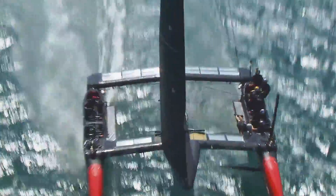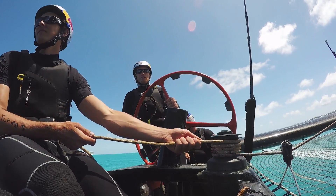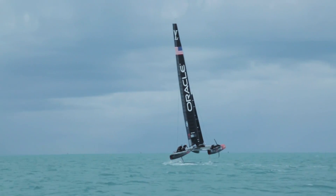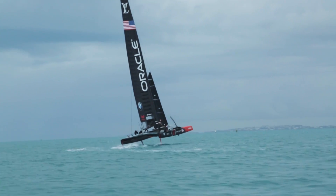On the Oracle Team USA boat, the wing is controlled by the wing trimmer. He's the guy who actually holds the rope that rotates the wing, and as you pull that rope on, the wing develops more and more force. Pull it on too much and the boat will tip over; let it go and the boat goes flat and stops moving.